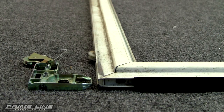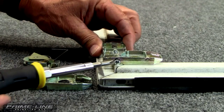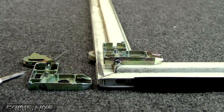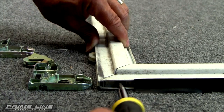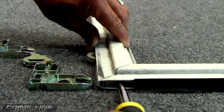Our next step is to make sure that the wheel adjustment screw is in far enough so when we remove the bottom rail it doesn't get hung up on the outside hole. Take your Phillips screwdriver, insert it into the screw head, and turn clockwise to move it inside the frame.